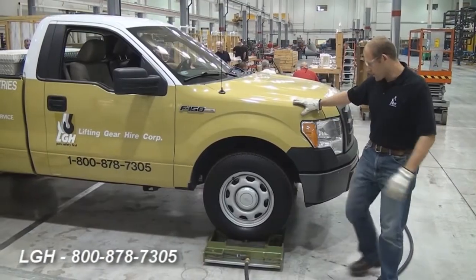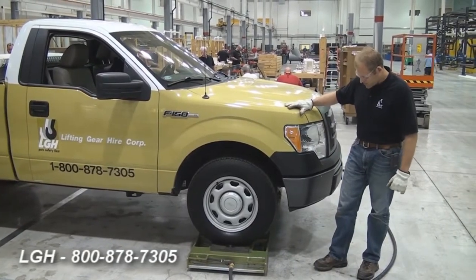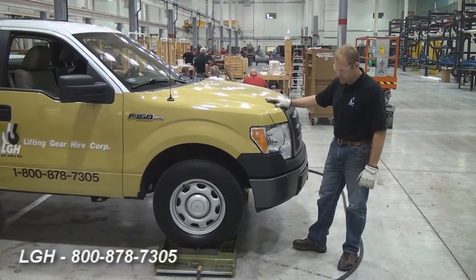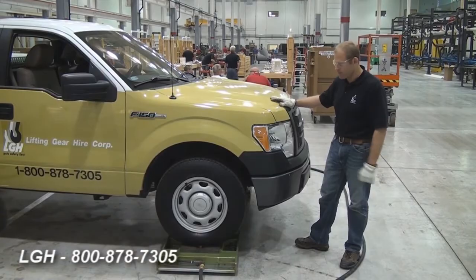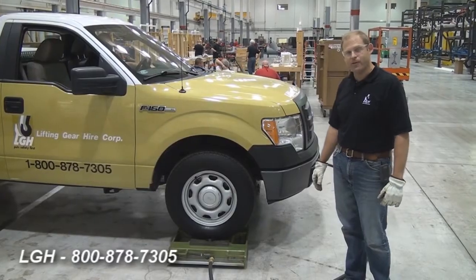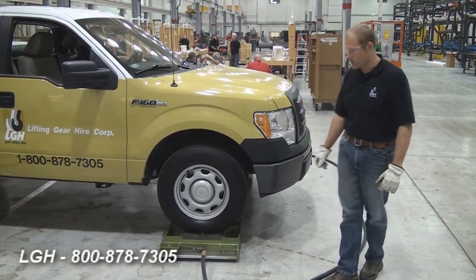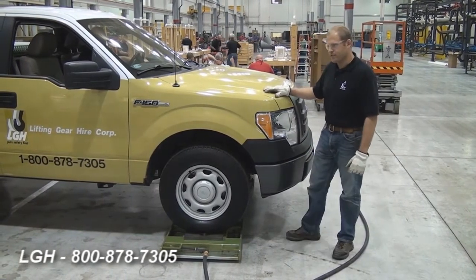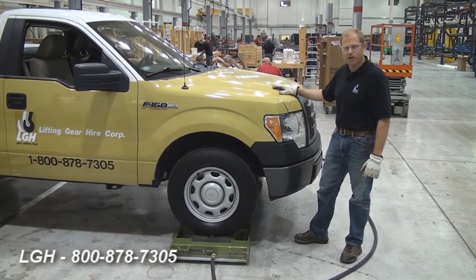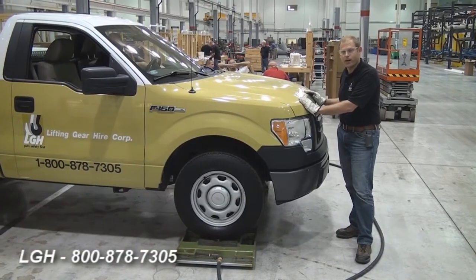We have systems in stock that allow you to lift anywhere from 20,000 pounds all the way up to 500,000 pounds. This particular setup, as I said, is good for 12,500 pounds per tile, a total of 50,000 pounds. The system requirements are 50 PSI, and we'll be using in the area of about 60 CFM, which is amazing, because generally you'd need a large air compressor to operate a pneumatic piece of equipment like this. But with these air requirements being so low, you can use most plant air. At worst, you'd have to have a small tow-behind compressor.